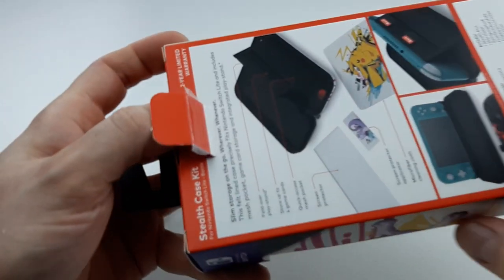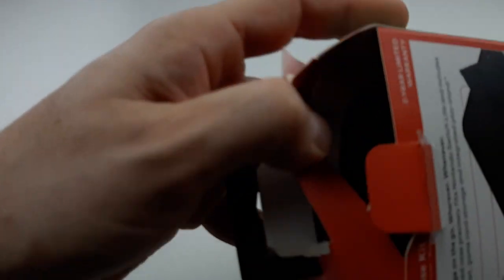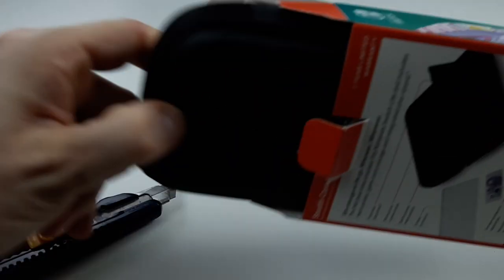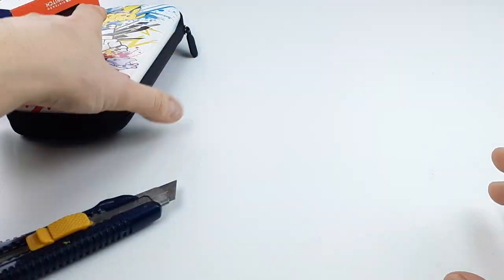Having a hard time unboxing it. I ripped it — I ripped it. No, I'm not saving this. All right, major destruction through my cardboard box. No big deal.